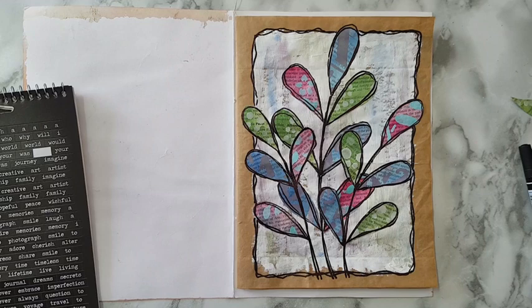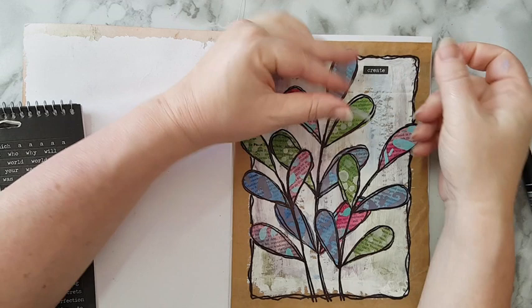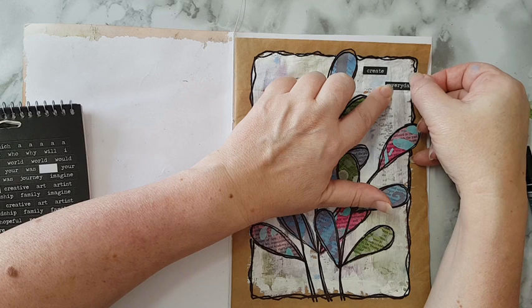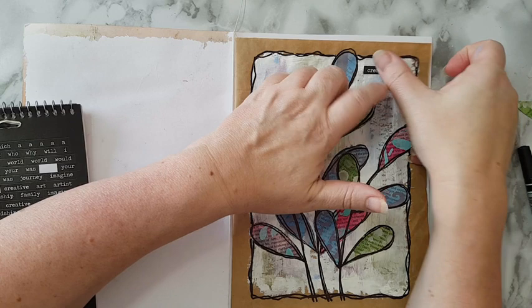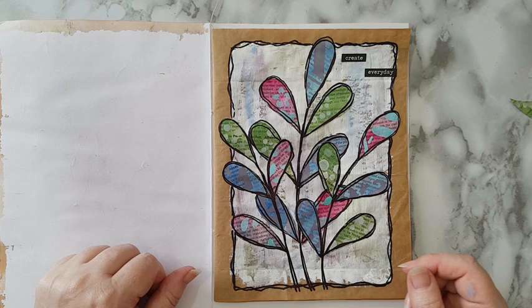I picked some words: I've got 'create' which I'm going to put here, and 'every day,' and I'm going to stick it a little bit out of the frame to go with everything else. And that's my page — a really simple and quick page. I hope you liked it and I hope you'll try your hand at something similar. Thank you for watching and for leaving comments below. See you in my next video, bye for now!